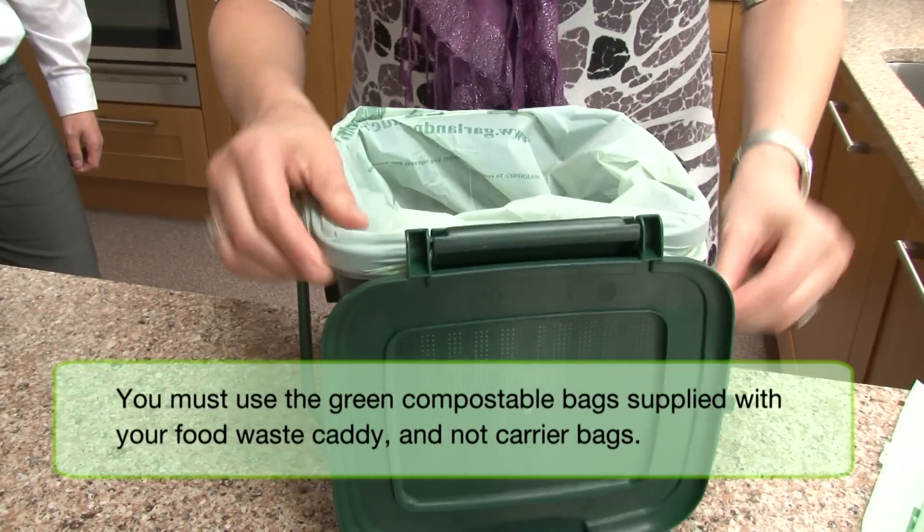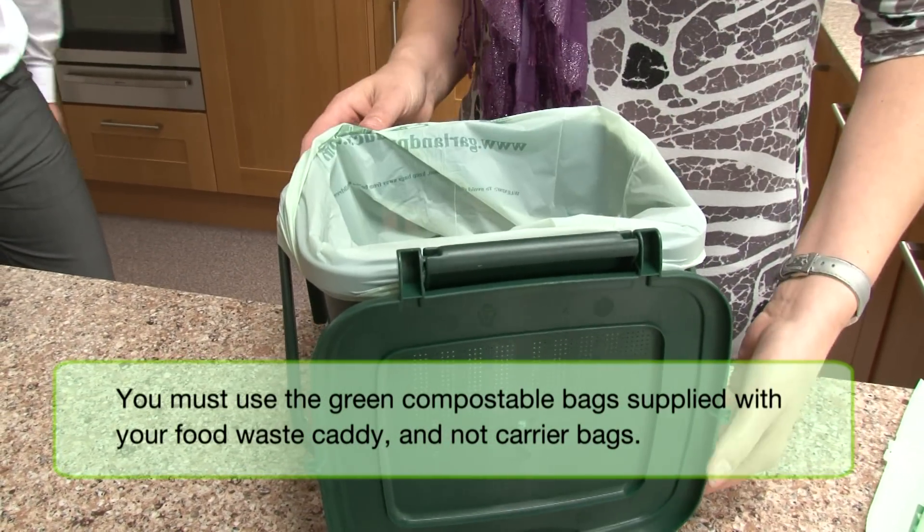Can I just put a plastic bag in instead? No you can't — a plastic bag isn't compostable.